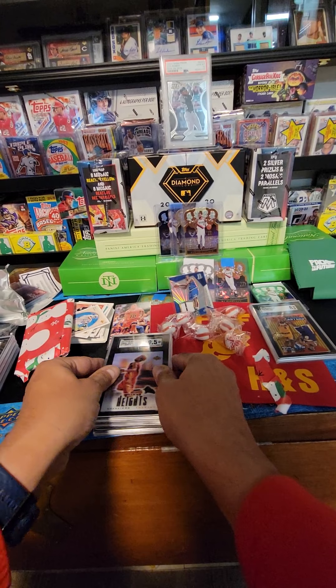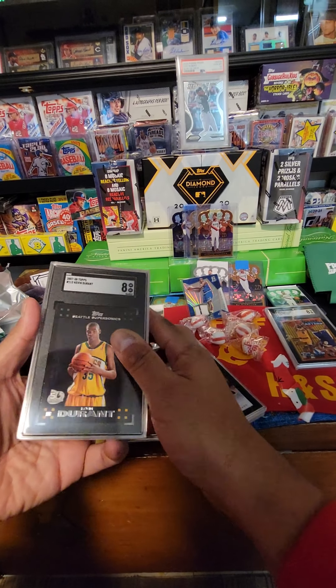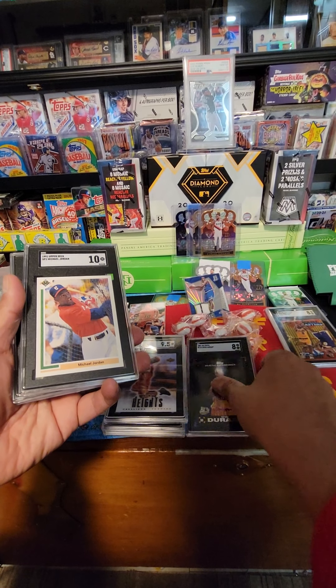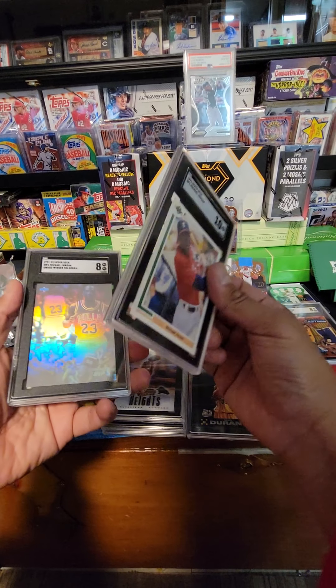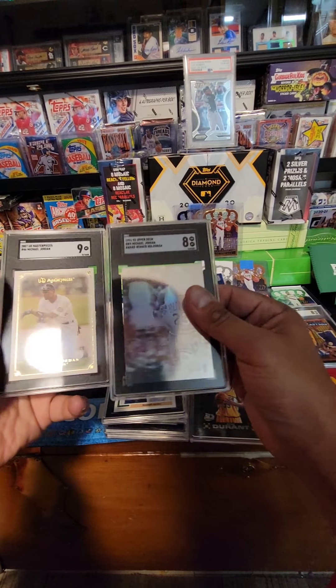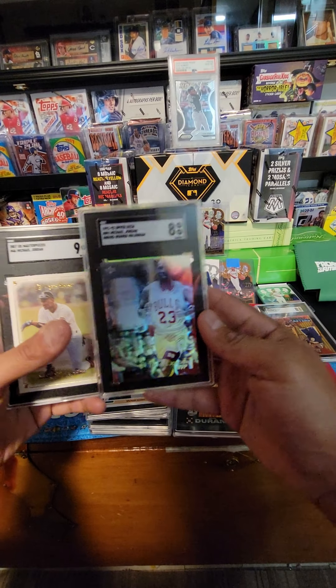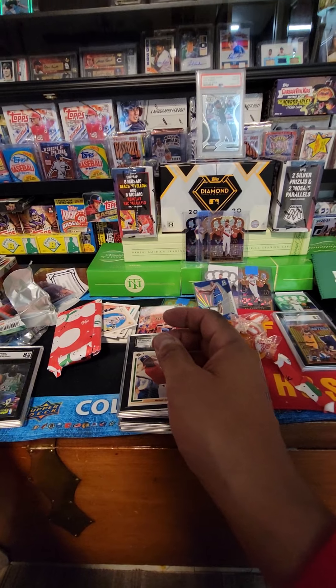That's a pretty good lot — I wasn't expecting all that. KD man, too bad — to get a nine that would have helped out on that. Jordan — these two guys are pretty cool. That's what we got this week. All right man, take care!